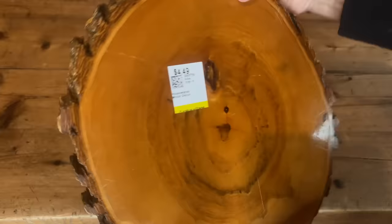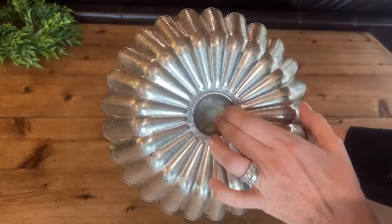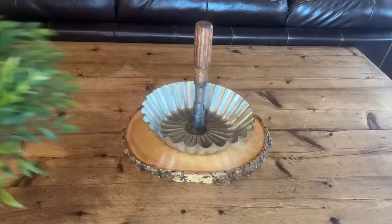Today's video is full of some amazing thrift store finds that I'm going to upcycle. But the first one I found doesn't need to be upcycled — I love it the way it is. $4.99 for this wood slice covered in epoxy, and I'm going to use it to display on my kitchen table here at the cabin.